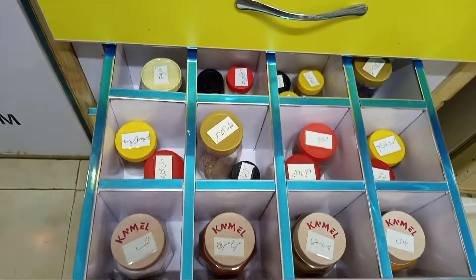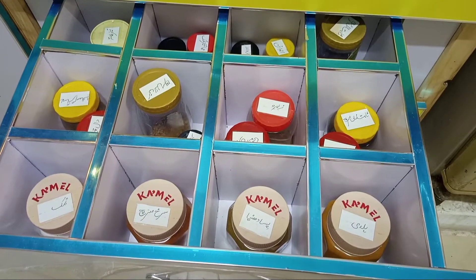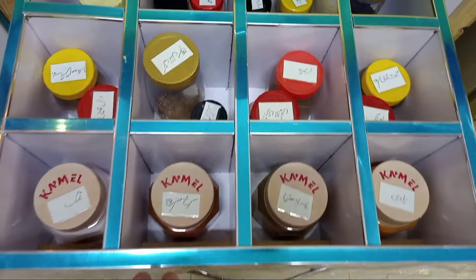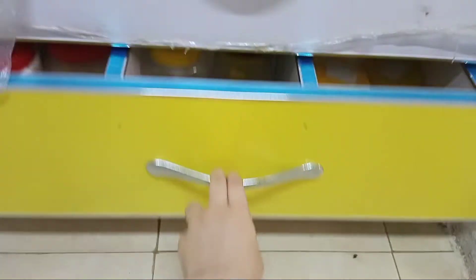The second drawer is for regular spices. There are spice spaces that we have here. They are organized using dividers. This drawer is for dry spices. On top of this drawer, there is a section organized by grain and other spice items.